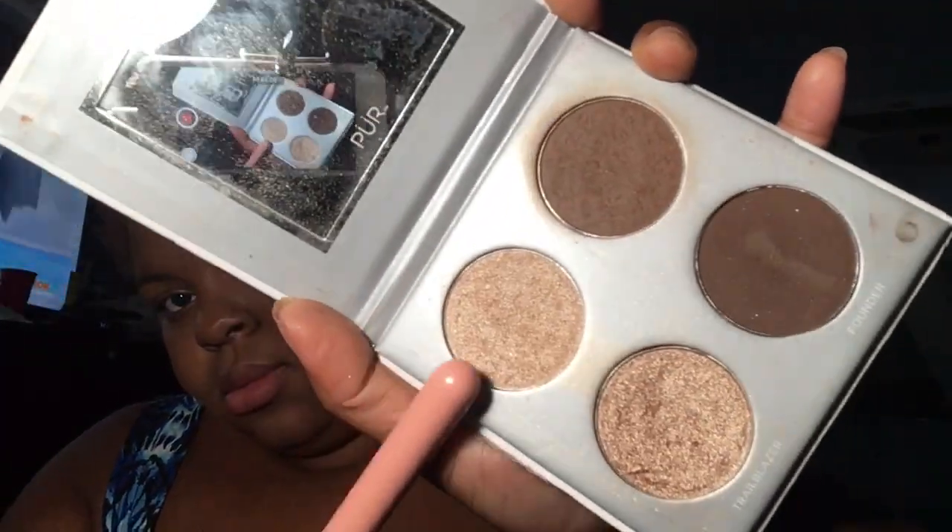I'm going to go back into this palette and take the highlighter section to highlight where you're supposed to highlight. This is not going to be my only highlight — I'm going to add more later in this video. For now I'm just going to highlight wherever the sun shines on your face.